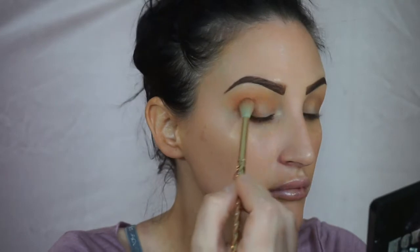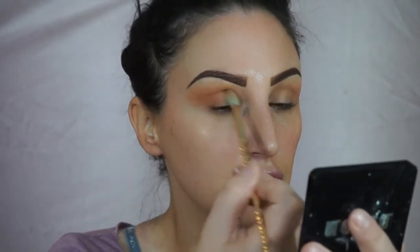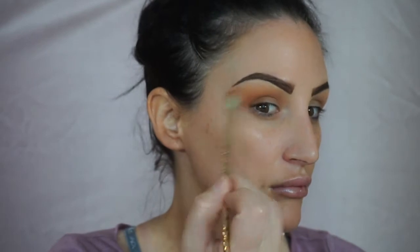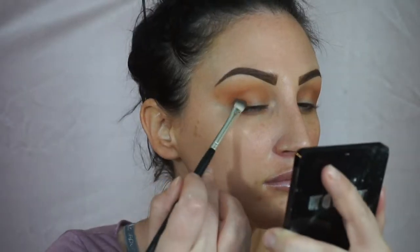Then I'm taking this darker tan shade — I never got the plastic part that says the name, so I'll link all the details below. I'm putting this a little bit lower than the first shade and just sweeping it on. It doesn't really have to be perfect. I like to do my eyes first and then clean up whatever at the end. I'm just using a big fluffy brush — you don't have to have anything crazy expensive.